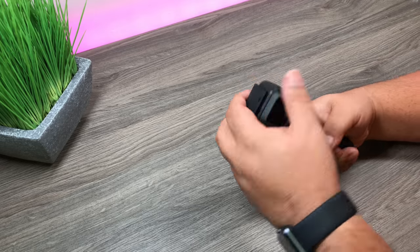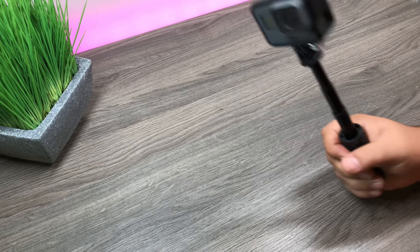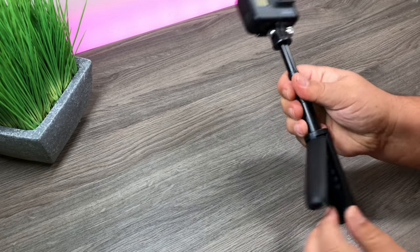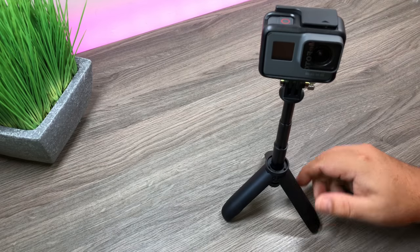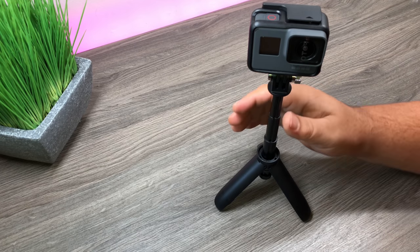Actually, that's kind of nice — I think it's a nice little hand grip. It does give you that little extra reach if you need it, and with the tripod, if you're wanting to film something without using your hands, you can set it down nice and quick and easy.